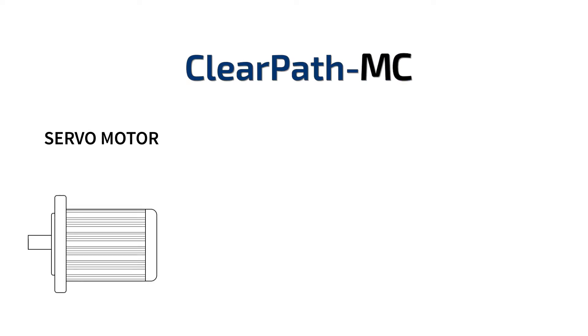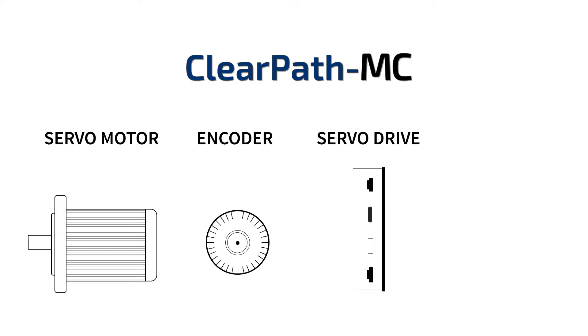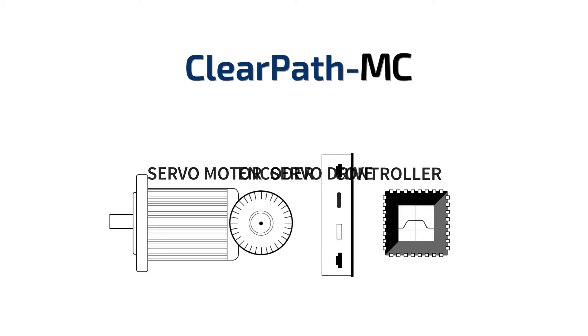ClearPath MC is a brushless servo motor, high-resolution optical encoder, servo drive, and easy-to-use motion controller in one integrated package.